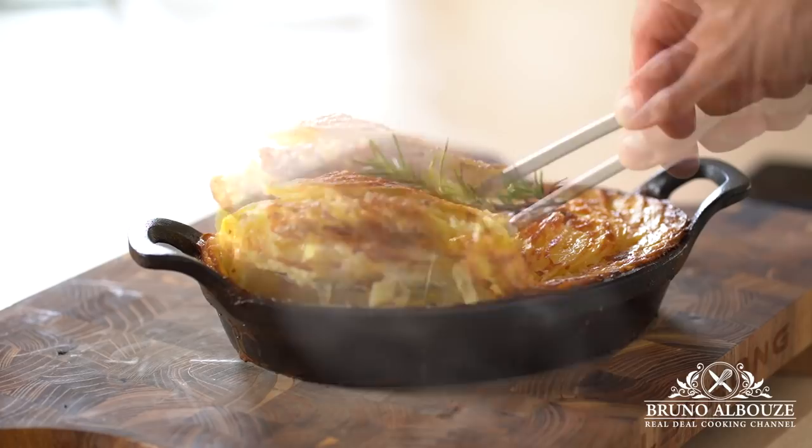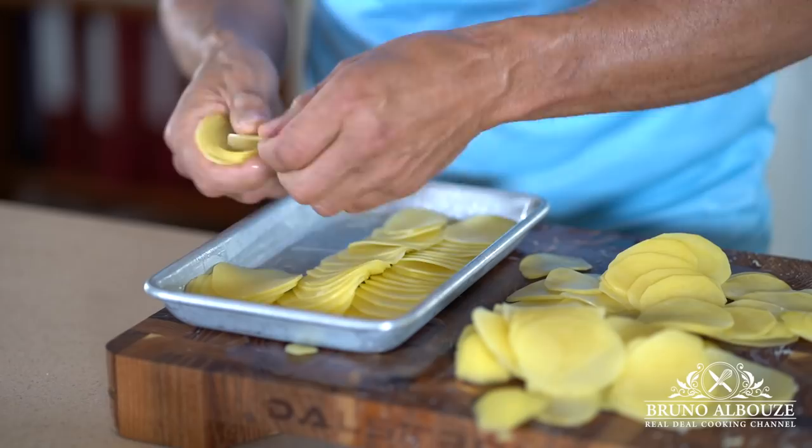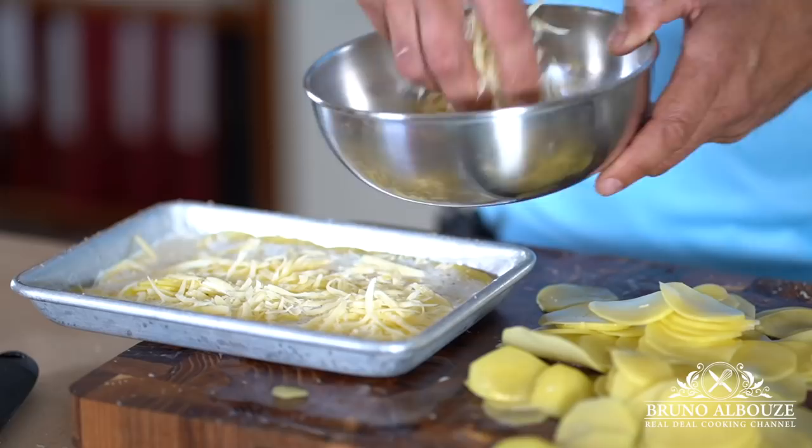Let's do the second one using a baking tray or hotel pan — same protocol. What's great about this one is that it can be made in advance, refrigerated, and cut into desired shapes. A profitable approach for restaurants, catering, parties and so on.